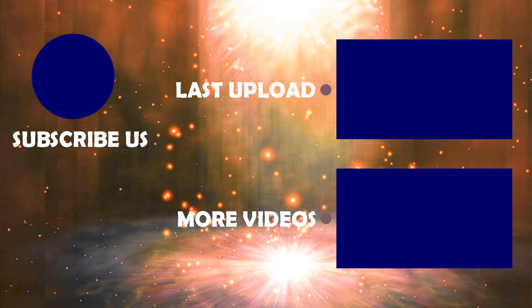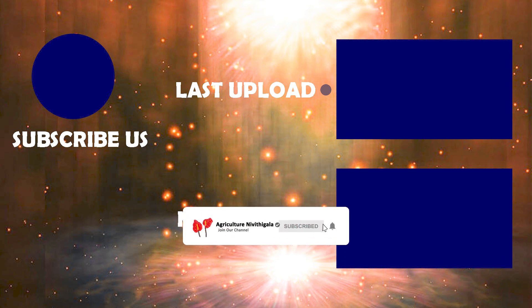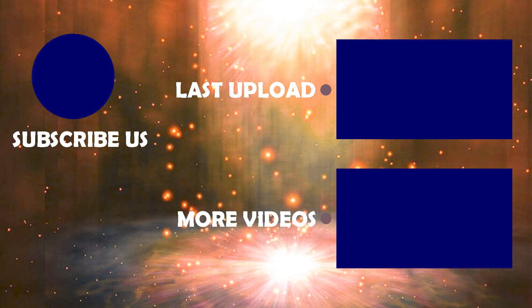Let's get started. If you are interested in this video, you can subscribe to our YouTube channel. Subscribe to the channel and thank you.